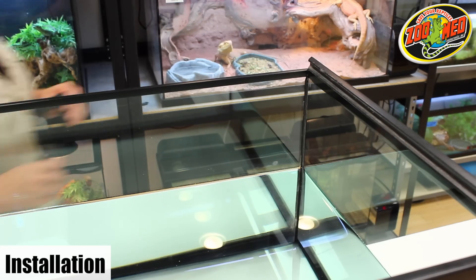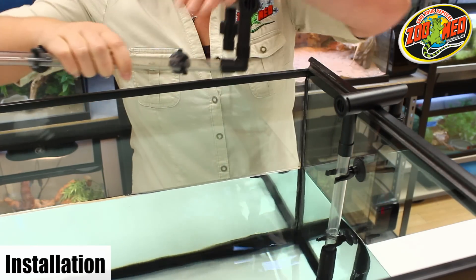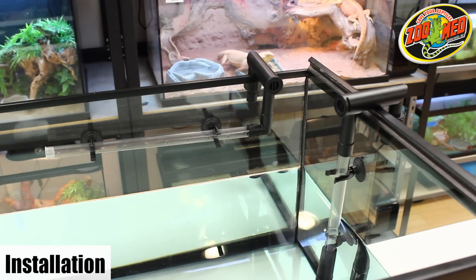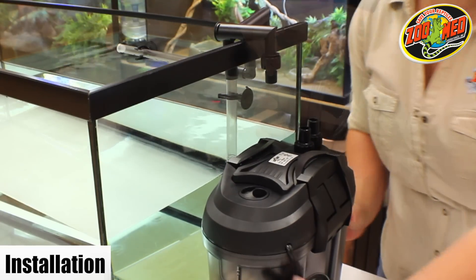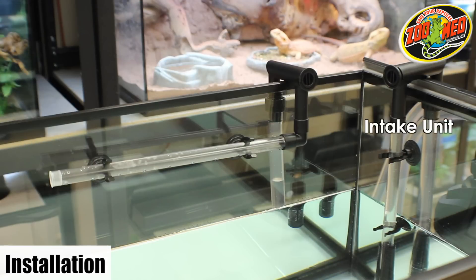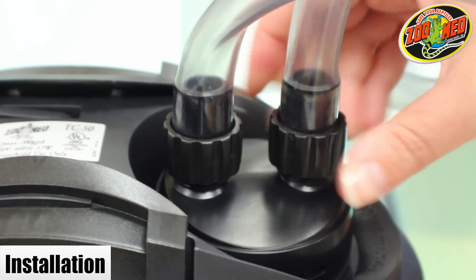For installation, situate the intake and outlet units the way you want them in your tank. Secure the suction cups to a clean, smooth surface. The intake strainer should be completely submerged in water. Screw two screw nuts onto the threaded pipes on the hose connecting device. Place the canister on a flat surface near the tank and attach the two clear rubber hoses. The intake hose should be connected to the in pipe on the canister, while the outlet hose should be connected to the out pipe.